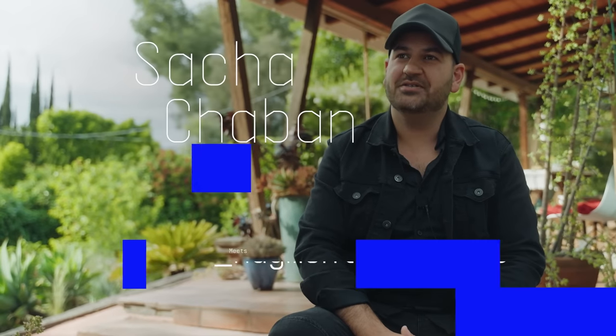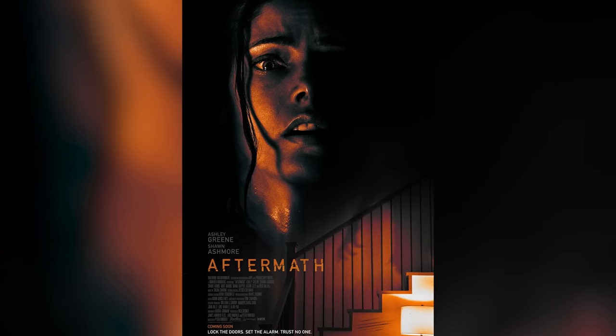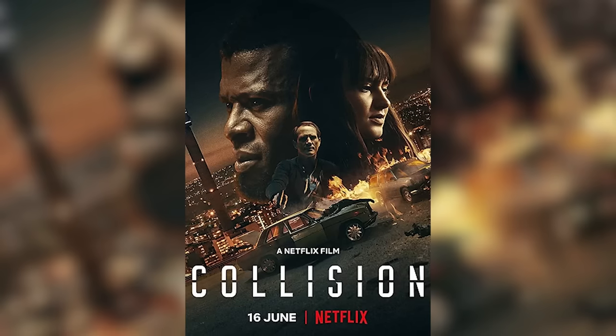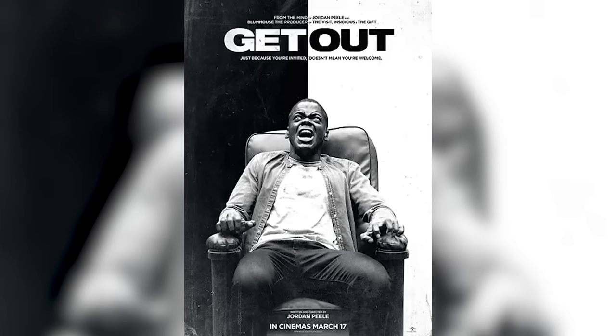My name is Sacha Chaban. I'm a film composer, orchestrator and conductor. I'm the founder and president of 1908 Scoring Studios based in Los Angeles. I have composed films like Aftermath, The Vanished, Collision, and Redemption Day. I also orchestrated films like Guardians of the Galaxy and Get Out alongside Timothy Williams.